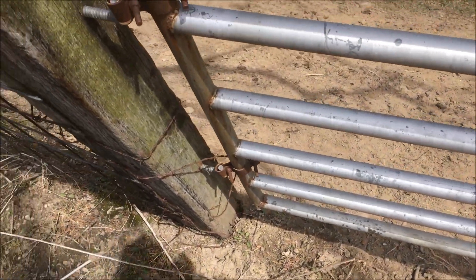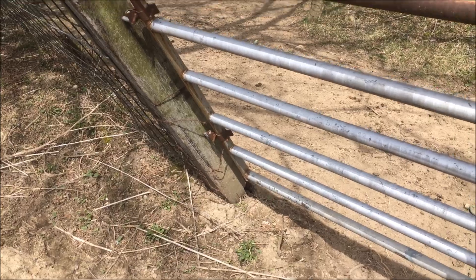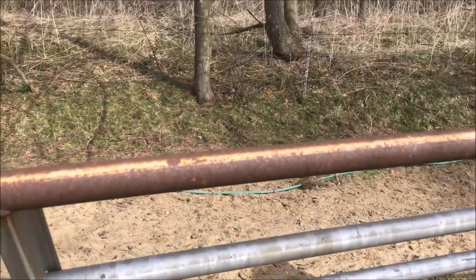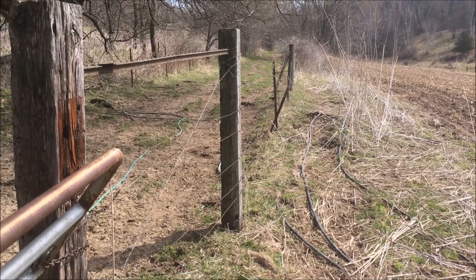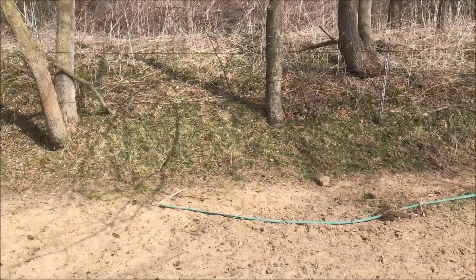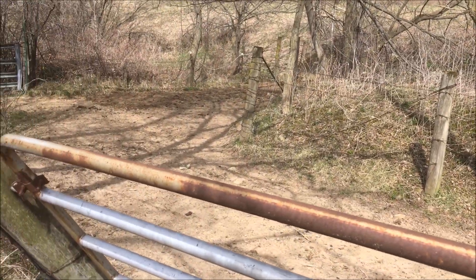This broke off, and it just happened within the last couple of days because I just shut this gate three days ago when I put the cows out into the big pasture. That's the lane where the cows come up — they traverse that to get from the big pasture up to the buildings and to the pasture on the other side of the buildings.